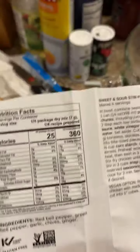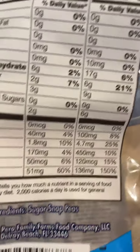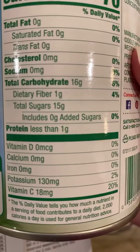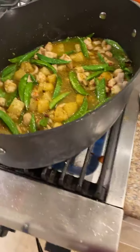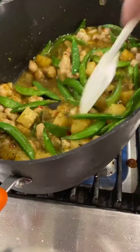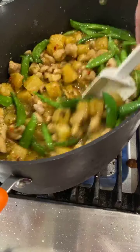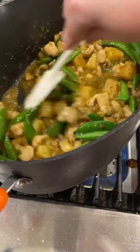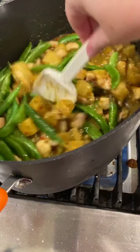All of the sugar is coming from natural sources. For the whole container making eight portions, the sugar snap peas contribute nine grams of natural sugar, and the pineapple adds about 15 grams of sugar per serving. I can guarantee that if you were ordering sweet and sour chicken at a Chinese restaurant there would be a whole lot more sugar — we all know how sweet that orange-colored sauce is. So this is a much healthier option with a lot less sodium as well.